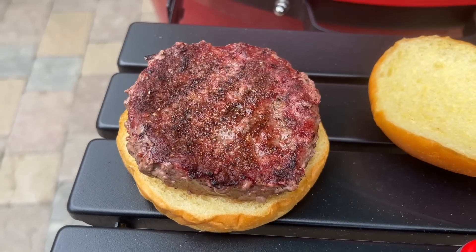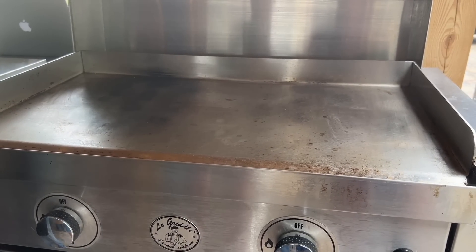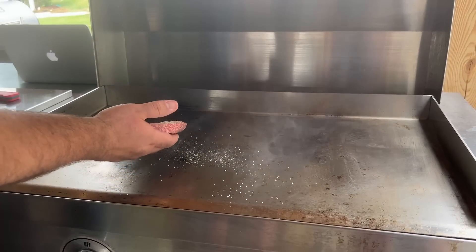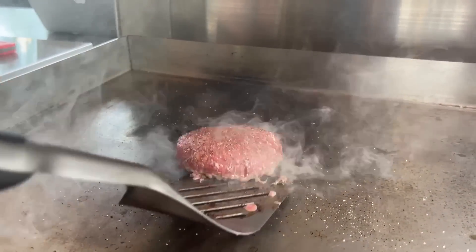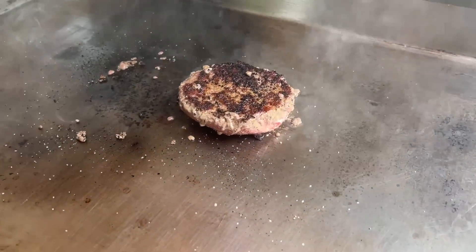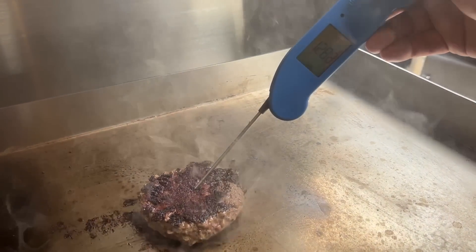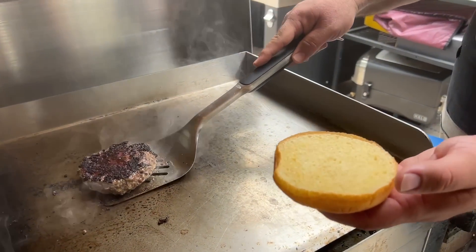I felt like this test wouldn't be complete without having a gas griddle as part of the comparison. We built the LaGriddle 30-inch stainless steel flat top into our outdoor kitchen and it's been the griddle we use the most for the last three years. We lit the griddle and let it warm up for 15 minutes to get it ripping hot. The burger on the LaGriddle was a quick cook, taking just five minutes to hit our internal target temperature. I initially thought the crust would be dark and bitter but I was pleasantly surprised how good it turned out.